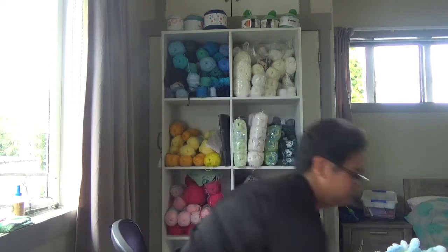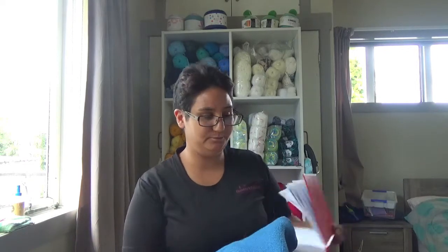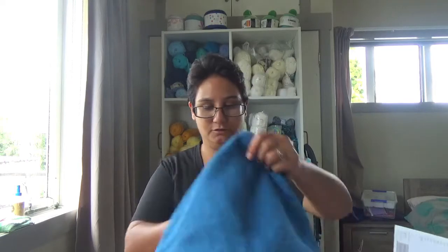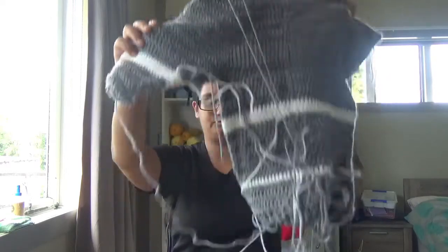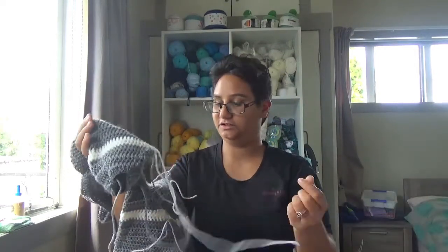My next WIP is one that's just about finished. I've been working on it since Christmas. So this is going to be my next focus. I want to get rid of all my works in progress before I start other WIPs. At least it's not a plastic bag you have to listen to! So this is my nephew's jumper. Whoops, sorry guys.